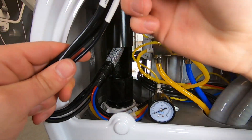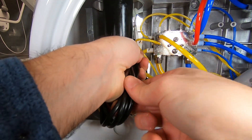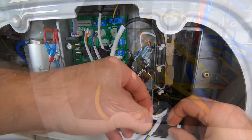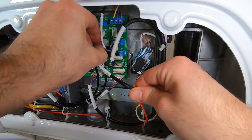Bring the cables up to the other side of the water unit and connect them to the water unit control board.